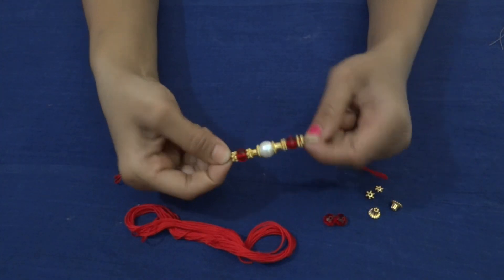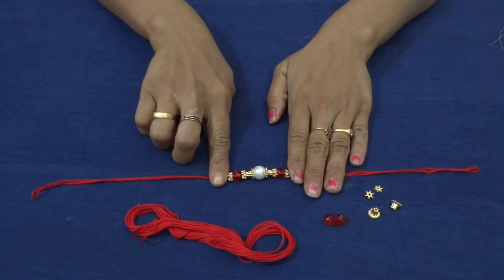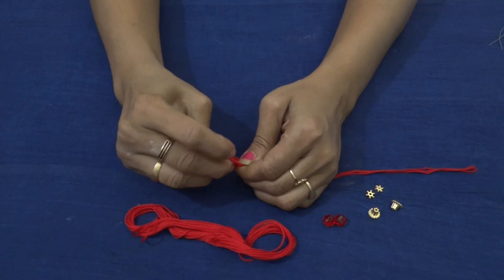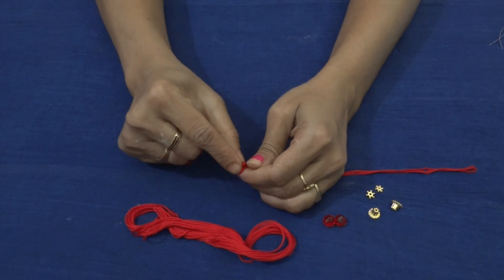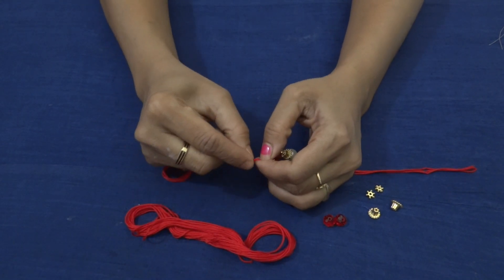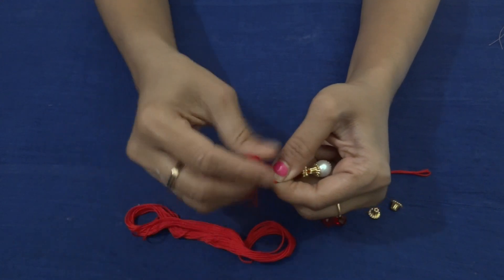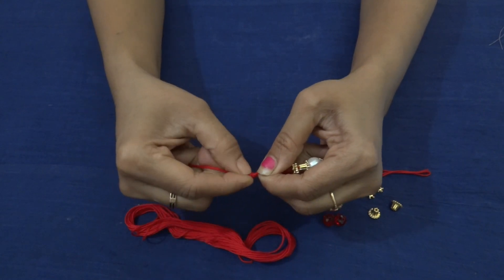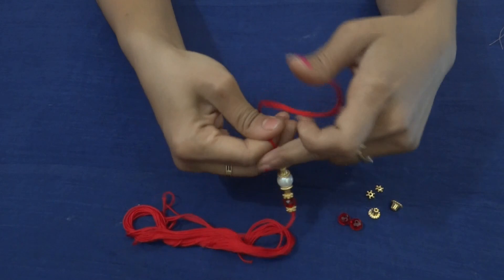This is how I planned the pattern. Make sure the beads are in the middle. To stop the movement of the beads, we will put a knot here. You can go for two knots because the beads are a little bigger. Do the same on the other side as well.